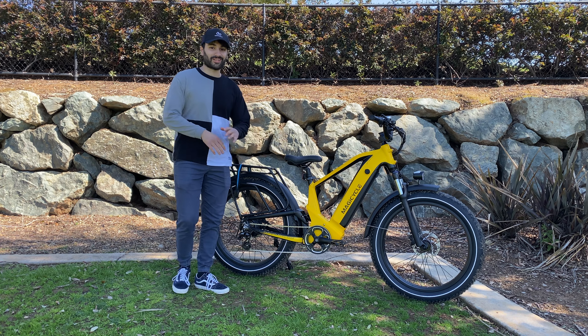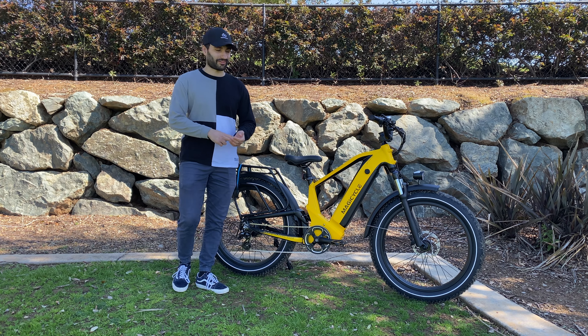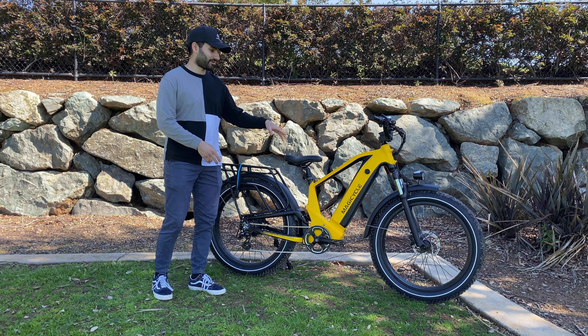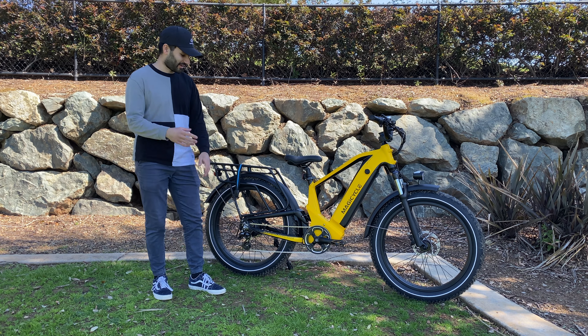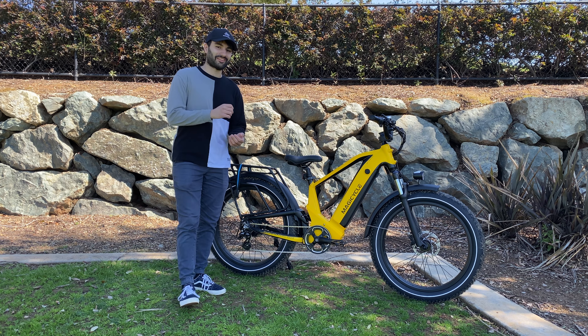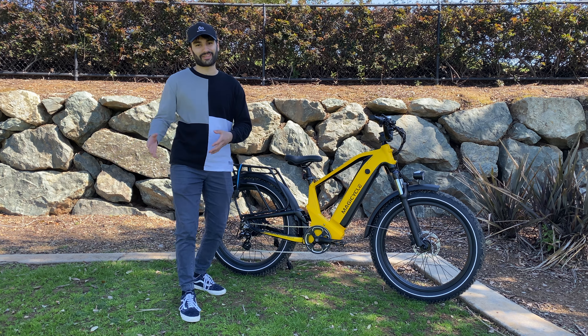In this video we're going to go over everything on this bike: the unboxing, the assembly process, and all of the different components like the battery, motor, screen, the suspension fork, the tires, the drivetrain, the brakes — all that good stuff. And then at the end of the video I'll give it a test ride to give you my overall thoughts on the bike and if it's worth it.